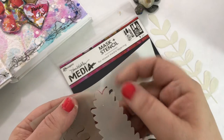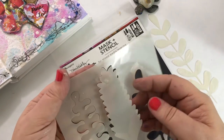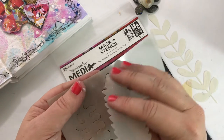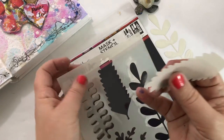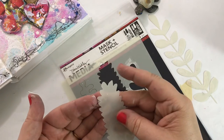So my tip is: if you get the stencils and mask, just make sure when you remove the mask, you pull it toward the side of the sticker, and then you can gently pull it away from the stencil. Then you can remove the little sticker from the mask.